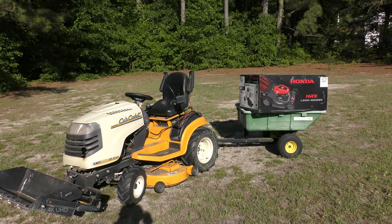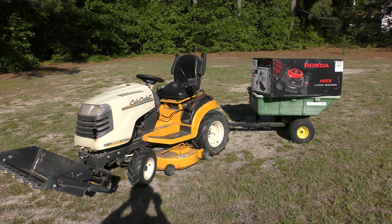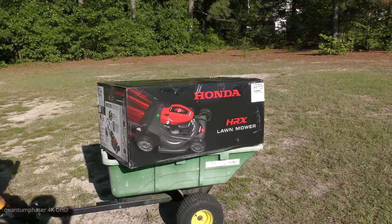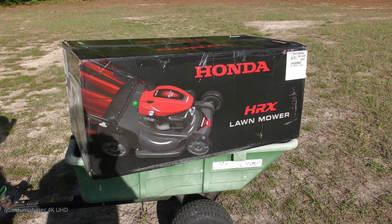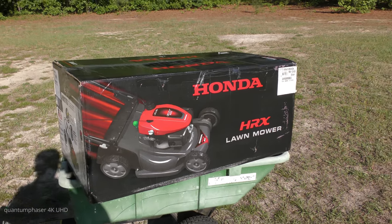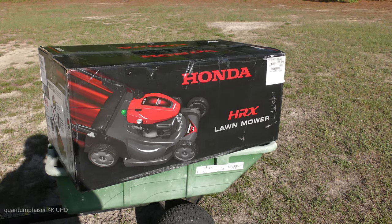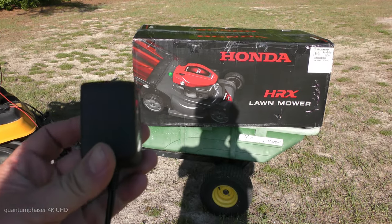Thanks for letting me get the story out about this lawnmower being stolen. Just letting you know there's a replacement and I'll be getting this thing unboxed very soon. I'm going to go dig up a cutting implement, cut the box open, and this mower is going to see sunlight for the first time since February. I've been hiding it inside the house — once I get it set up, I'll put a Tile on it and not worry again. Let's get this box cut open and have a quick peek.